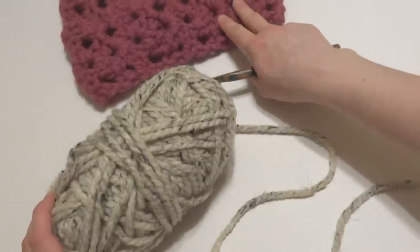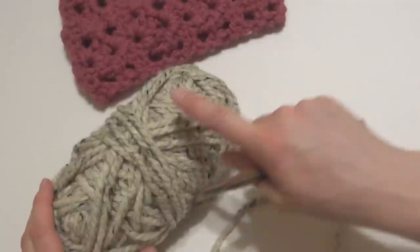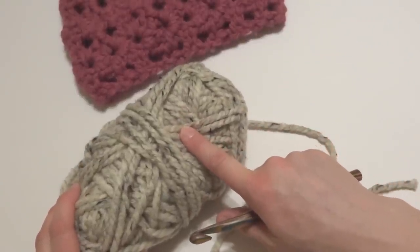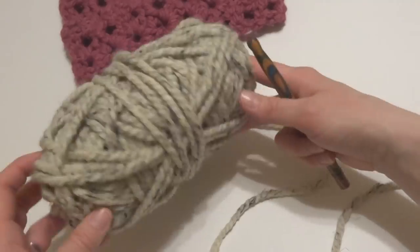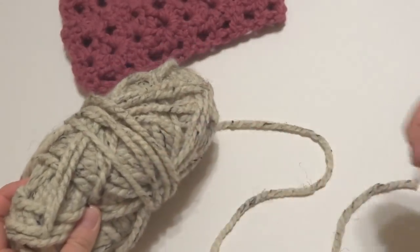The finished cowl was made using the raspberry colorway of the Wool Ease Thick and Quick. For this tutorial, I'm going to be using the Wool Ease Thick and Quick in the Oatmeal colorway — it's kind of a tweedy, off-white with some pretty texture and flecks throughout.